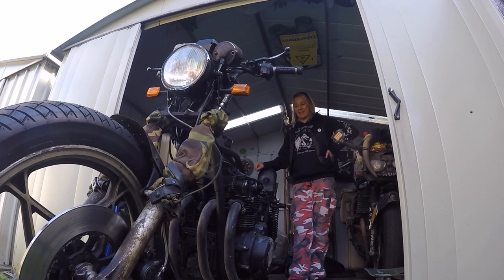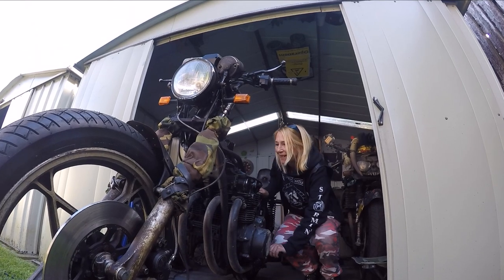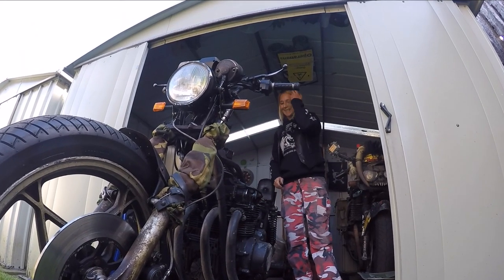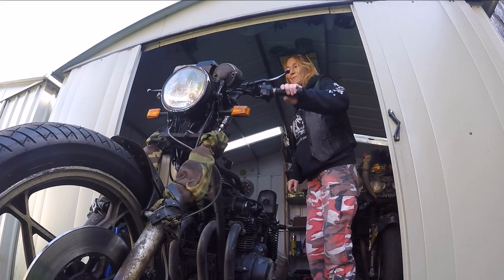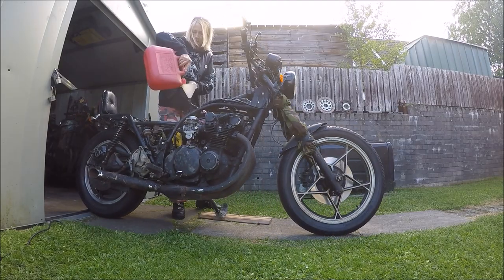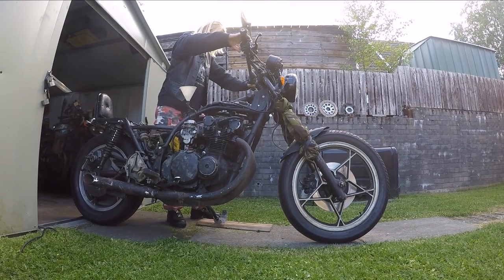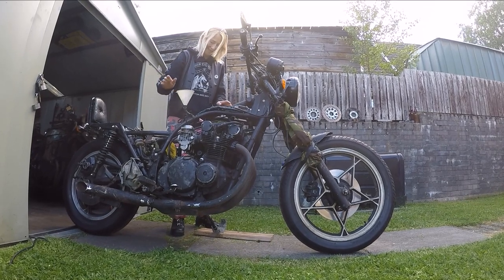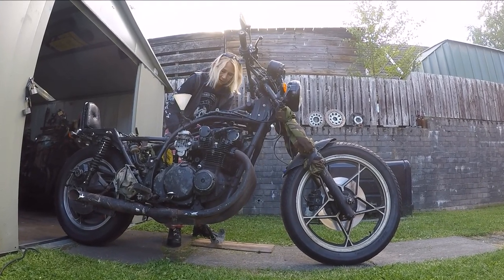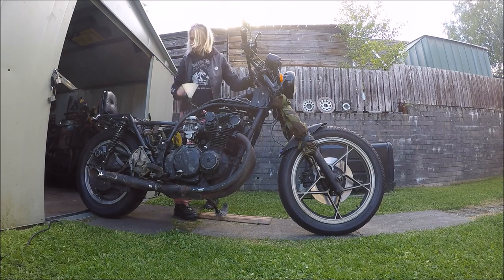Hey, definitely. What a difference — getting somewhere. Definitely getting somewhere now. Alright, I'll get those cones back on.